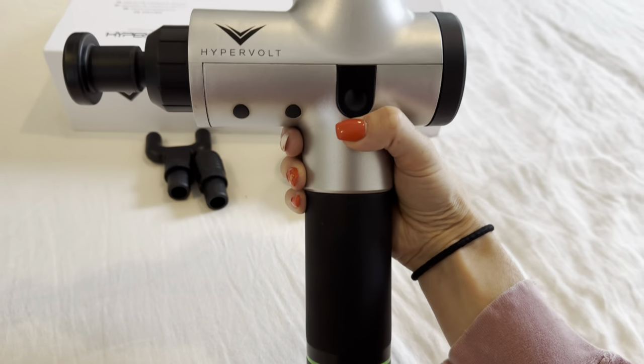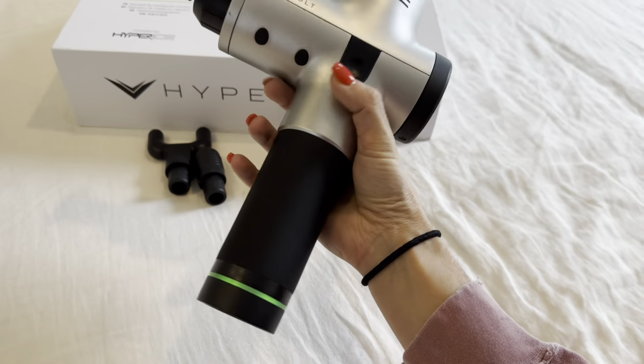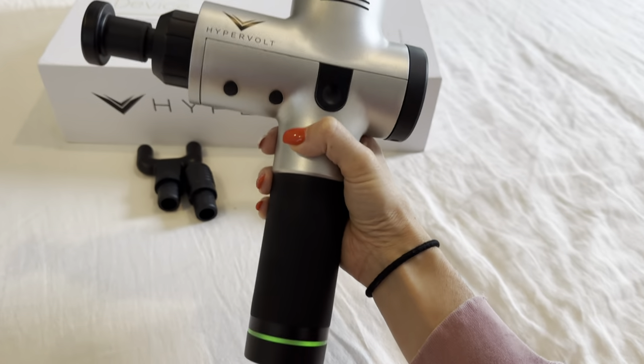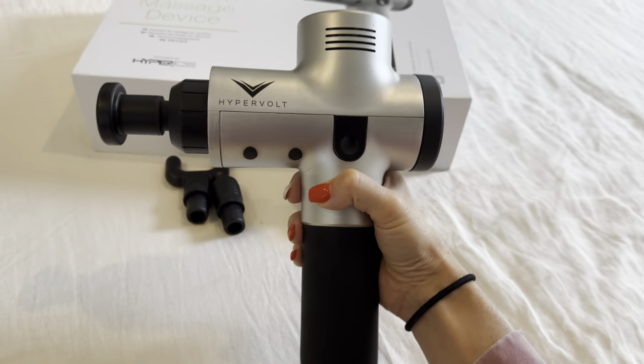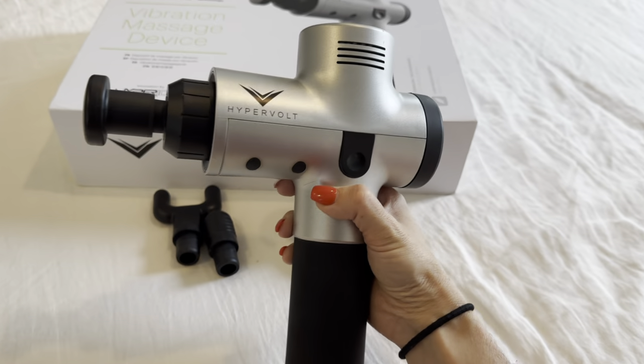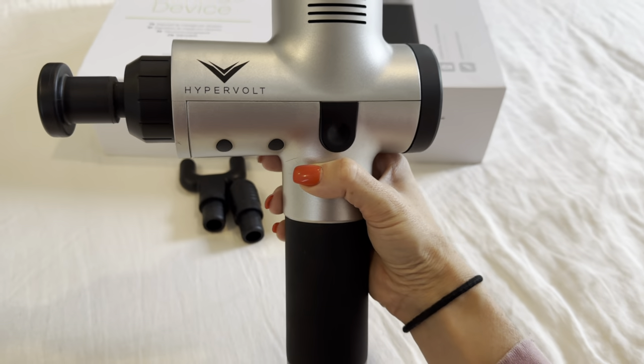Overall, this is a necessity. It is travel friendly and relatively lightweight compared to other similar devices — it's about two and a half pounds, so it's very easy to toss in your luggage if you want to take it on the go. Overall, I would highly recommend this Hypervolt vibration massage device.